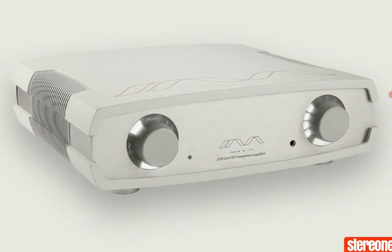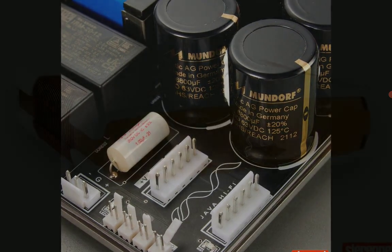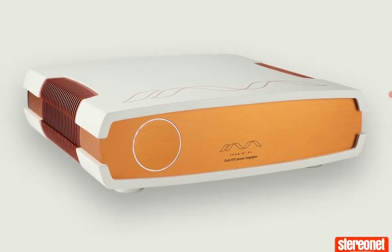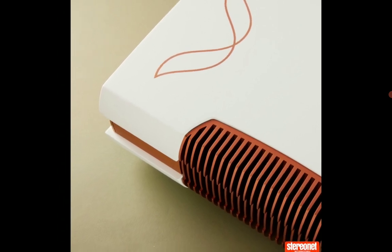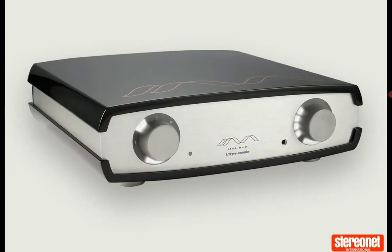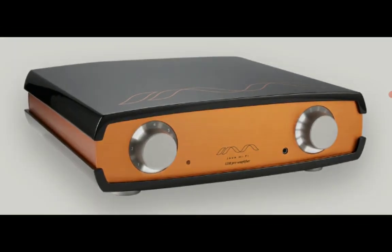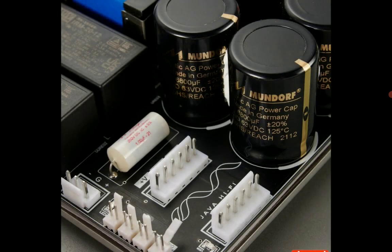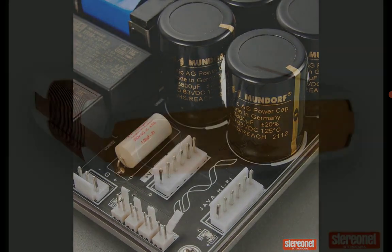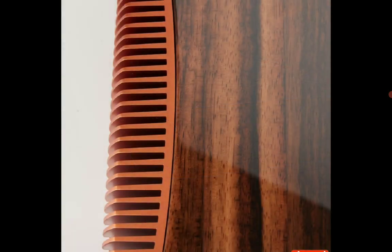The price tag is high. If you want the single shot model, you will pay £9,290. This model can deliver 200 watts into 8 ohms, and if you want to power 4-ohm speakers, it can deliver 400 watts into 4 ohms.